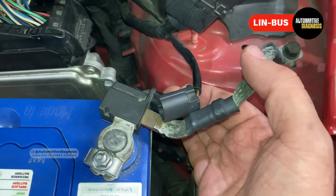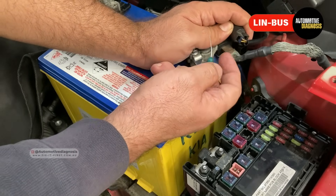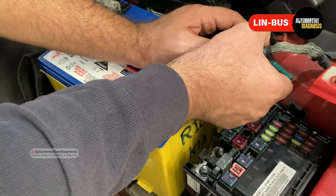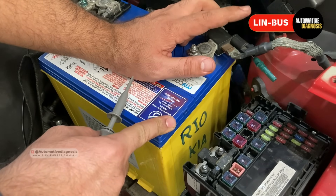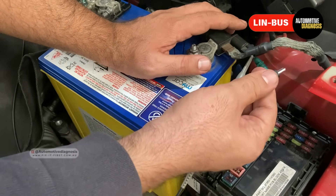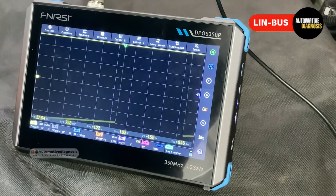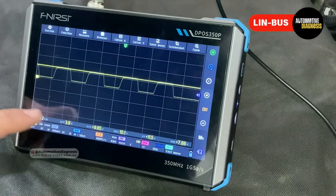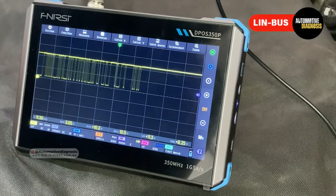Let's insert the test probe and read the waveform. On the battery sensor we have two wires — the brown one is the wire for the LIN bus. I insert the test probe right here. Since LIN bus only has one wire, I'm going to use only channel one. Channel one picks up the signal from the LIN bus, and the alligator clip goes to a good ground. On the oscilloscope we are getting a waveform, but it's quite large, so I need to adjust the voltage setting and time setting to read it properly — one millisecond time setting and I increase the voltage scale a little.